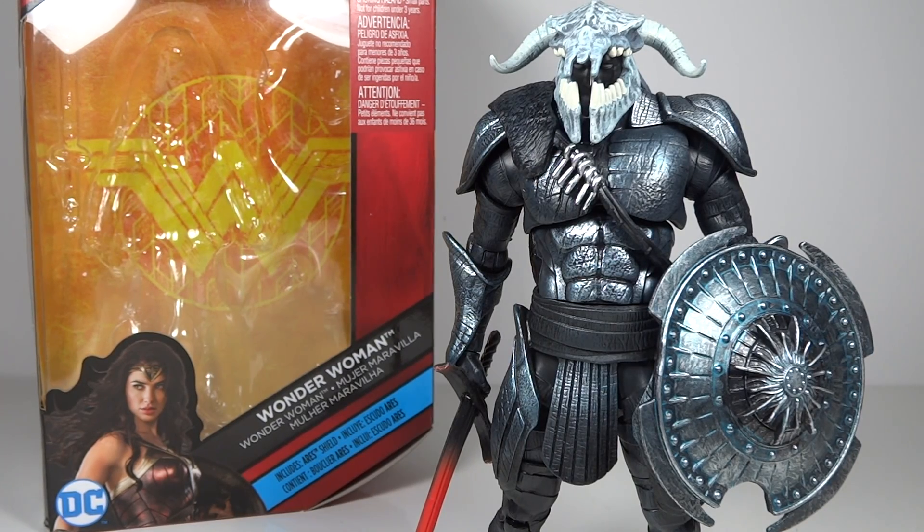Mr. Transformers 96 here with another update to my review of the DC Multiverse from the Wonder Woman movie line Collect and Connect Ares figures. I did just get the exclusive One Roman figure that comes with an extra piece for Ares. It's not one that's necessary in completing him, but it is an extra accessory.